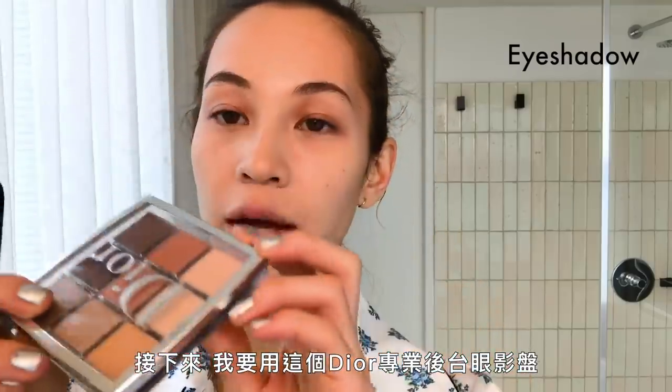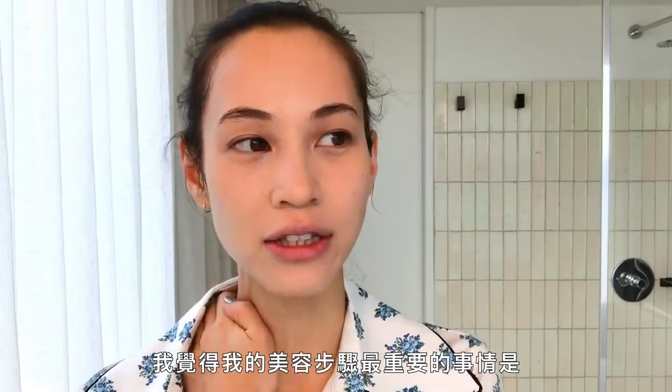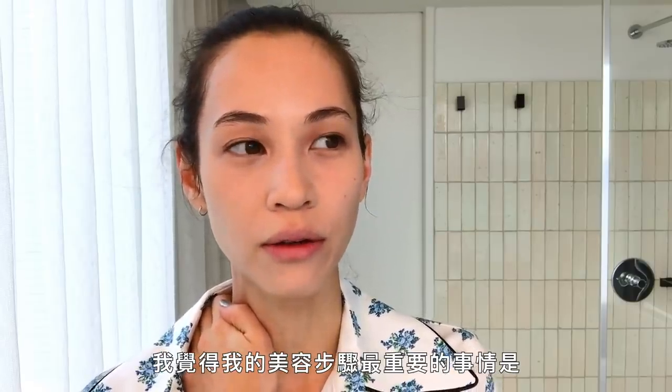I'm gonna use this Dior Backstage Eye Palette for my eyeshadow.